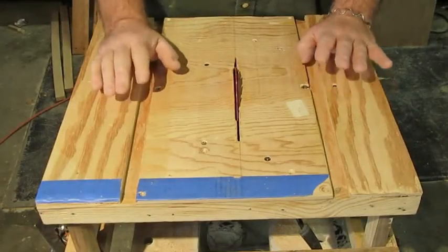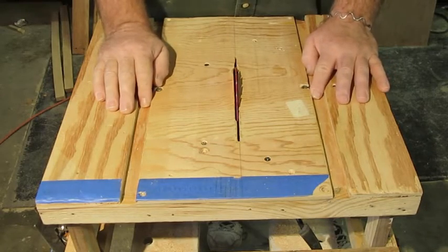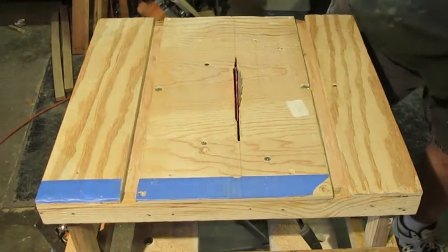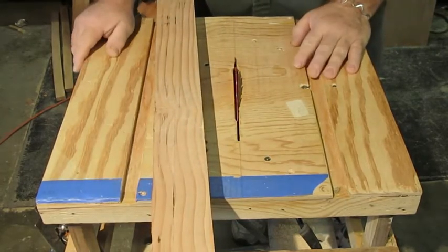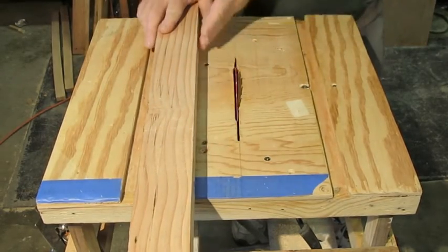Now we know that a rip fence doesn't necessarily have to be a fancy piece of equipment. A rip fence can be something as simple as a two-by-four, or a piece of two-by-four that has a nice straight edge.